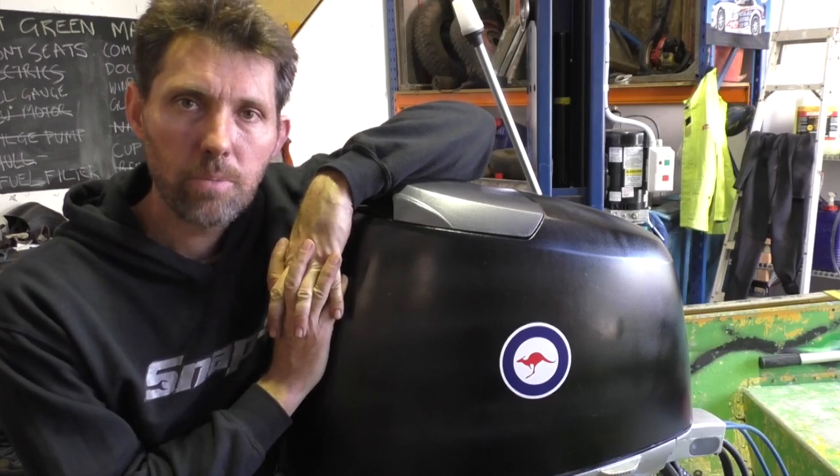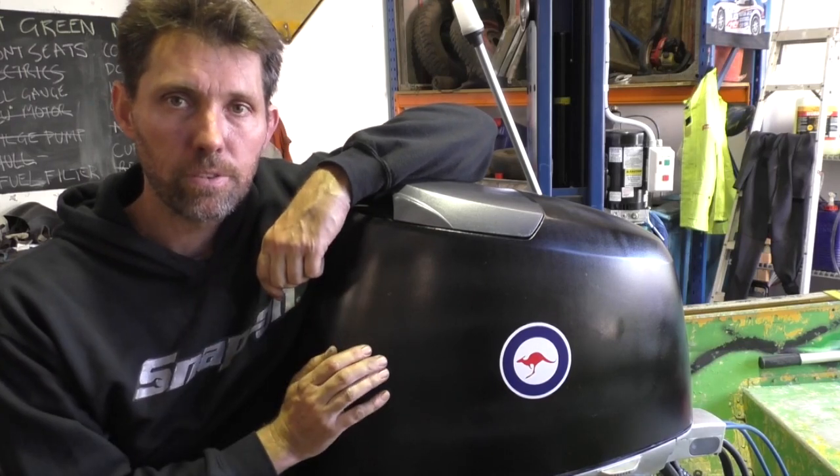Hey there, Dengar Stu here. Today's video is about adding a water-separating fuel filter to an outboard motor.